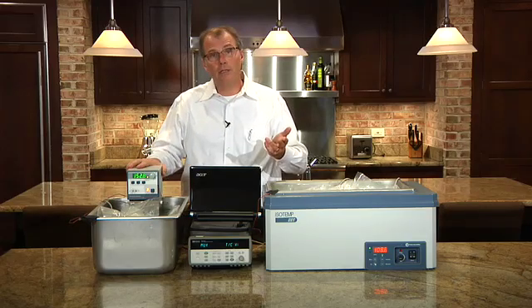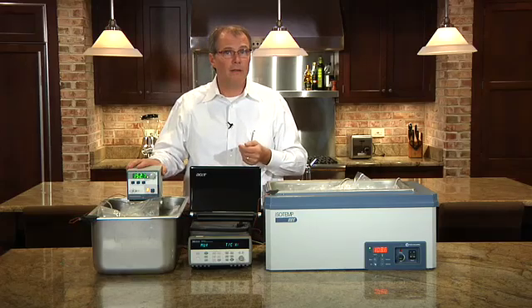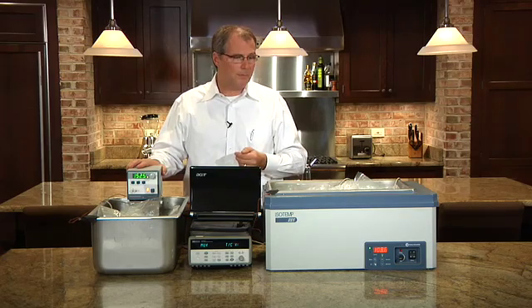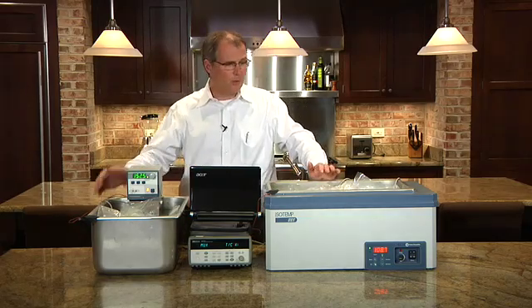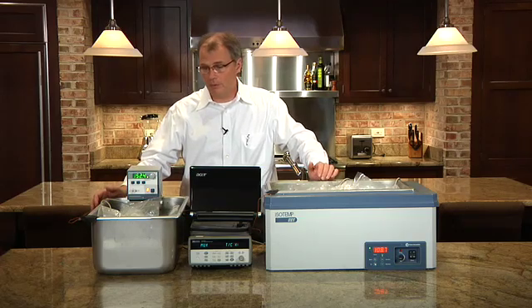This circulator can actually be unclamped from the bath and put in a drawer, taking up about the same space as a stick blender, whereas a unit like this is going to take up a significant amount of room in my kitchen. So ease of cleaning, ease of storage, and precision are all good reasons to choose a circulating bath over a non-stirred bath.